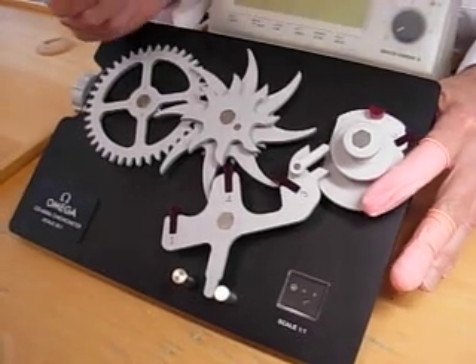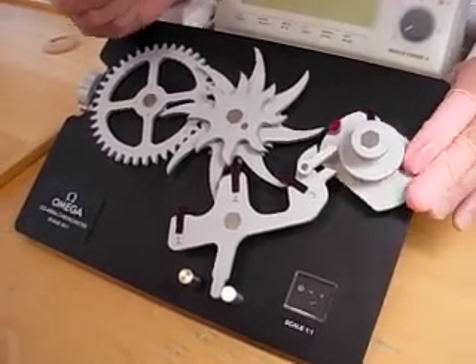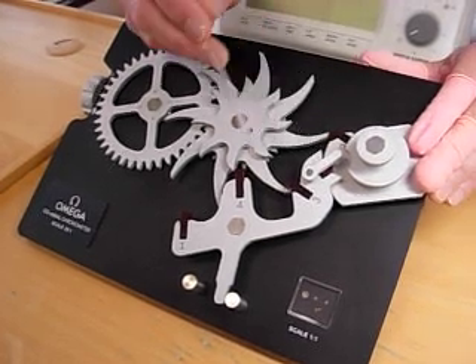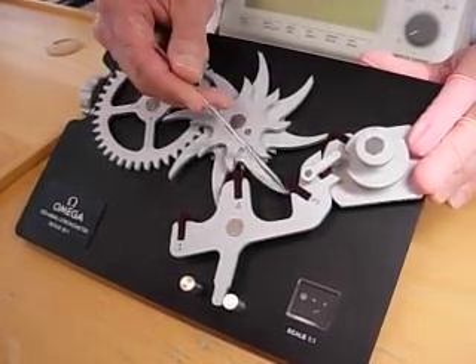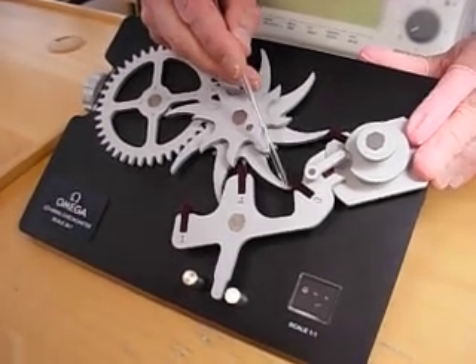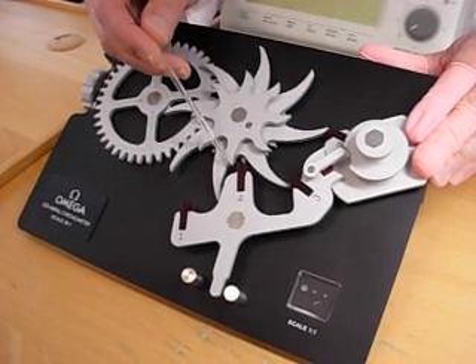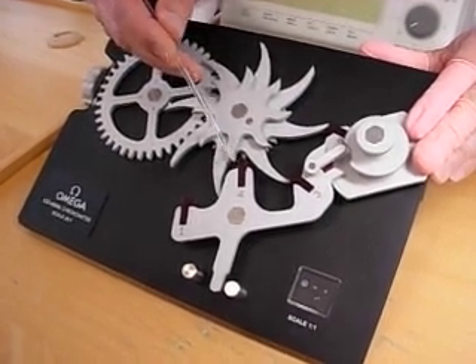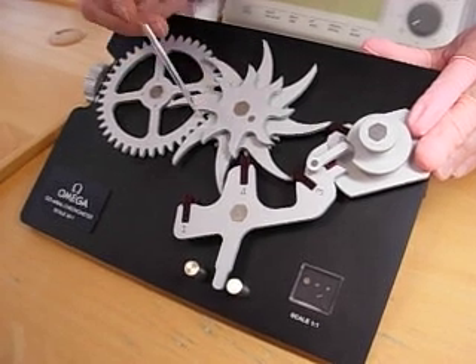Now we'll see the counterclockwise rotation of the balance. Again, the D-shaped jewel enters into the fork, strikes the fork, and we'll see the unlocking occurring here on jewel number three. The tooth will unlock at the point where the tooth comes free. What we'll see is this tooth of the pinion coming forward to deliver the impulse to the central jewel of the pallet.